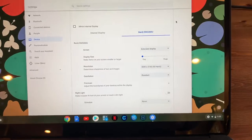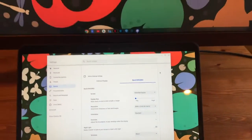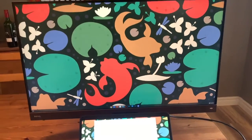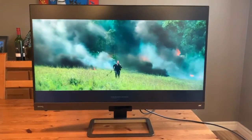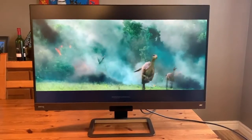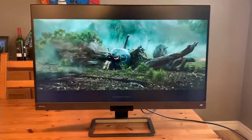I used USB-C to connect this new Google Pixelbook Go at 4K. You can see it's producing a beautiful, crisp, and vibrant picture. BenQ calls this an entertainment monitor with 4K, HDR, and Trevolo audio. It's positioned to easily replace a TV, and you can see how it looks and sounds playing a 4K movie.